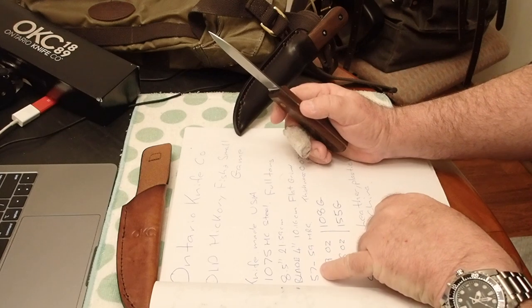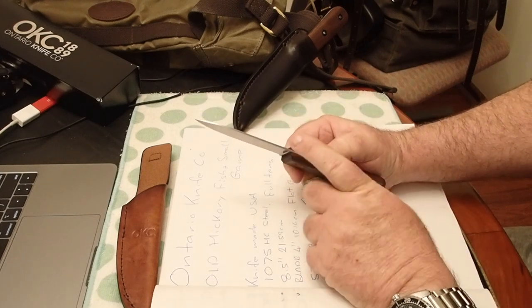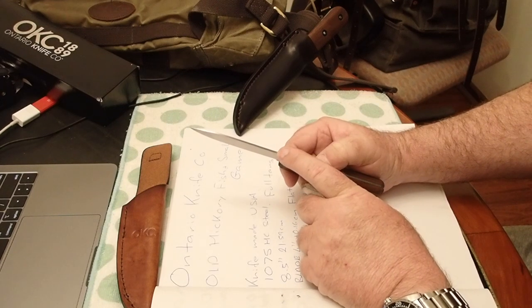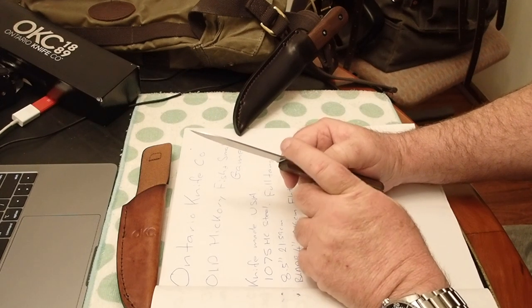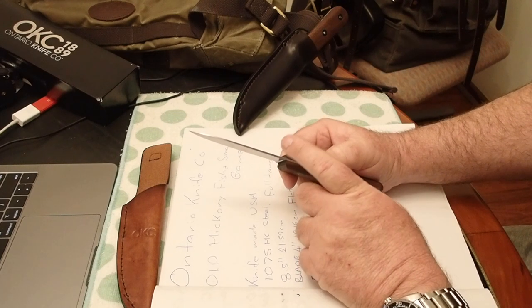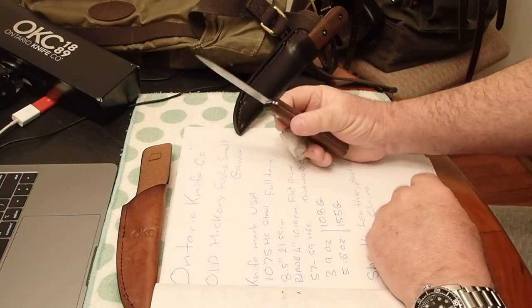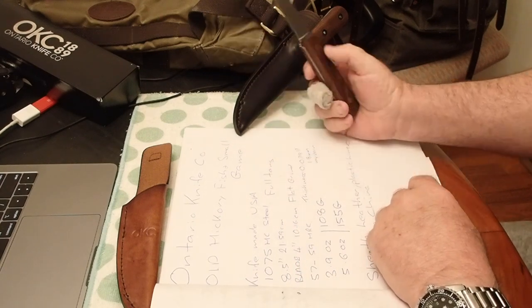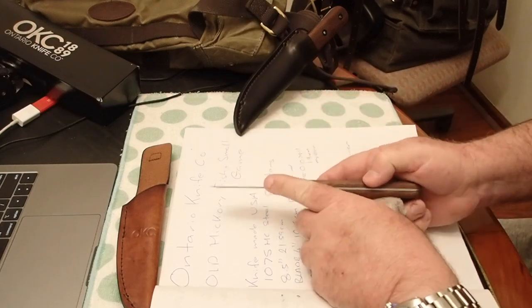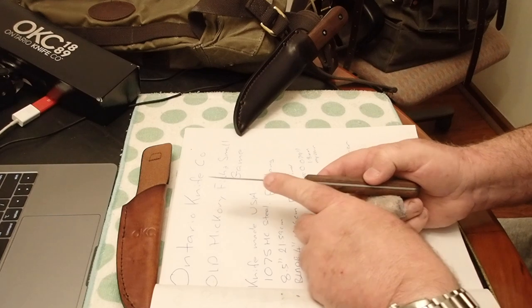It's got a hardness of 57 to 59 HRC. At 1075, if you're using a piece of natural flint, I couldn't get this to spark — or if I did, you could barely notice it compared to 1095, which throws sparks really well. So if you're going to go flint and steel, this is probably not for you. The thickness is 1.8 millimeters — that's my Vernier measuring it — or 0.079 inches.